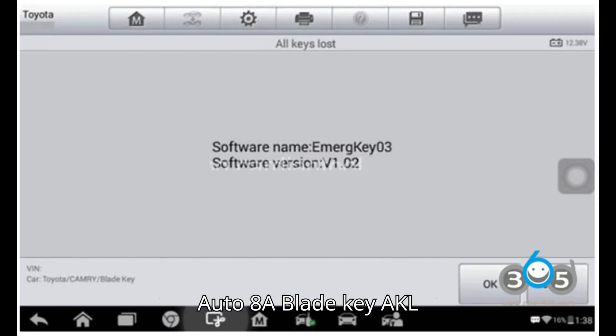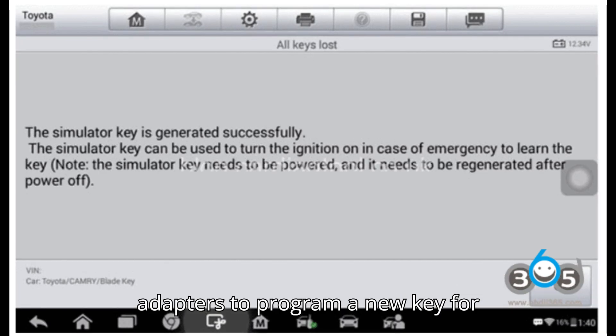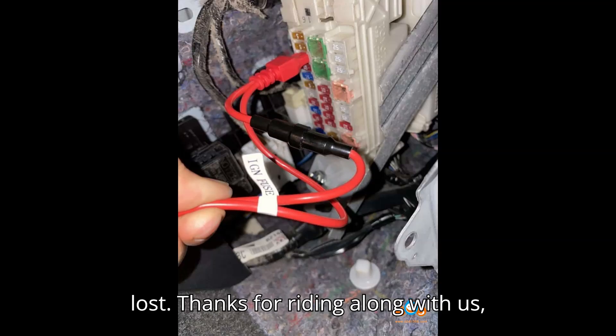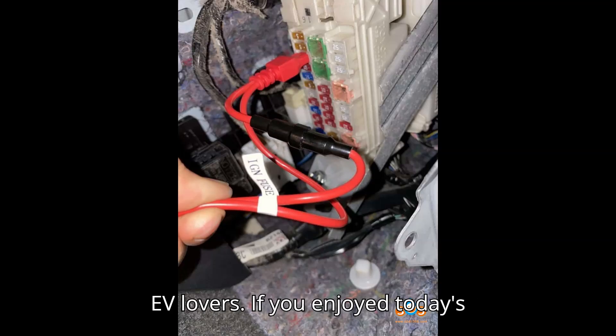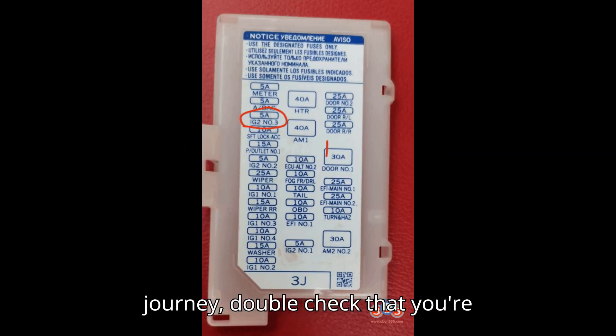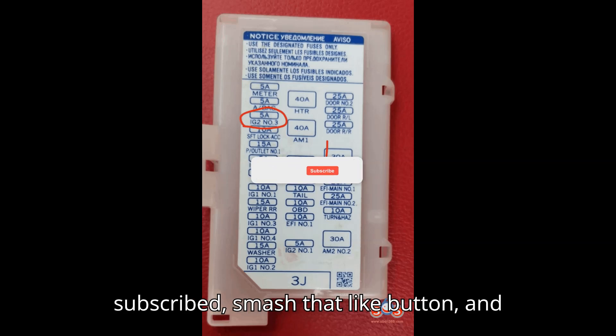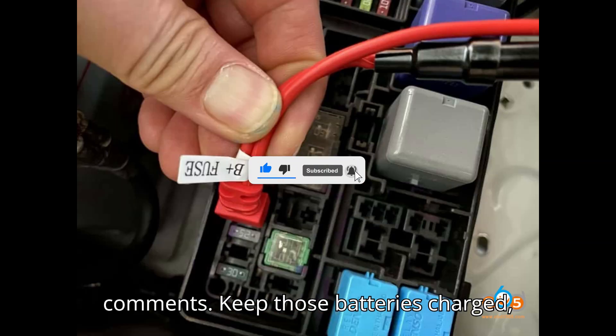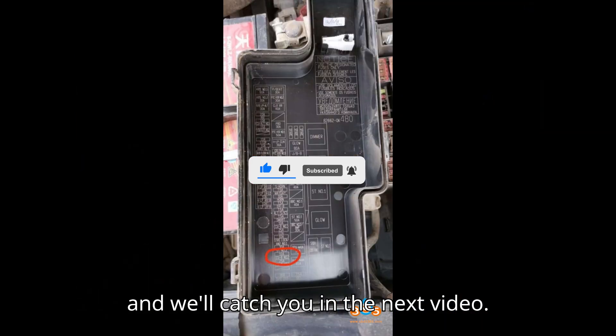By following this guide, you can effectively use the Autel 8A Blade Key AKL adapters to program a new key for Toyota/Lexus vehicles when all keys are lost. Thanks for riding along with us. If you enjoyed today's journey, double-check that you're subscribed, smash that like button, and let us know your thoughts in the comments. Keep those batteries charged, and we'll catch you in the next video.